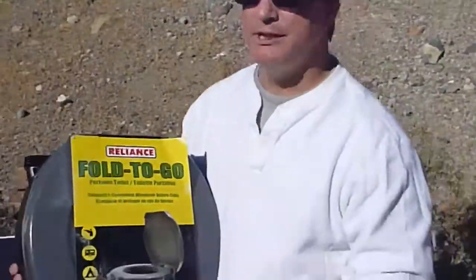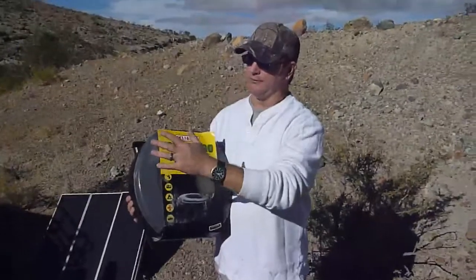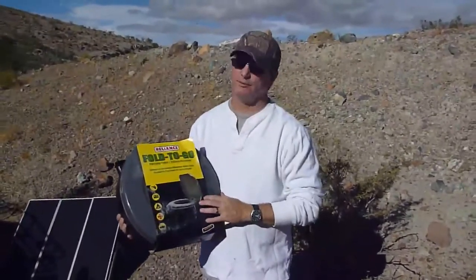Howdy! I'm Mojave, and we are in the Mojave Desert. Reliance has got a great product here and they've got a lot of awesome water storage units, but they've also got something very important that people need just about every day.